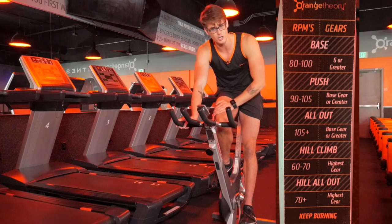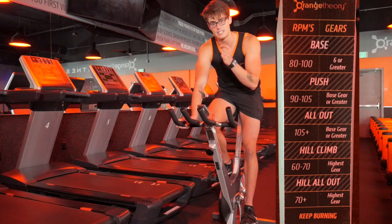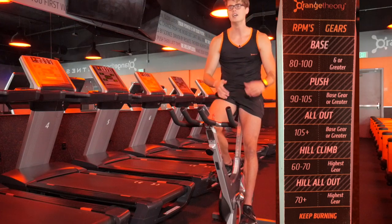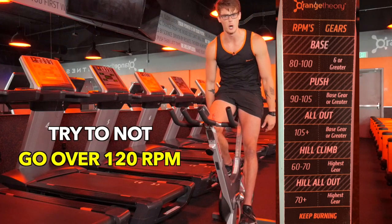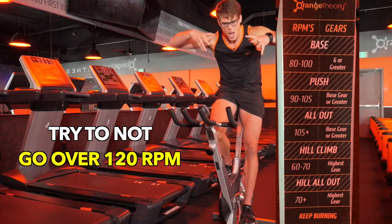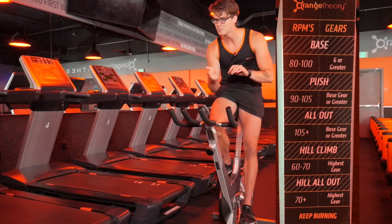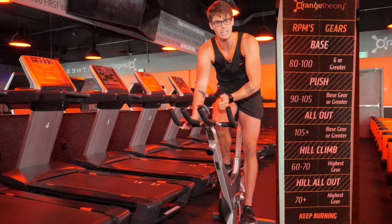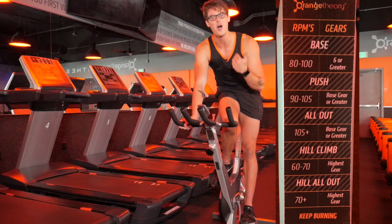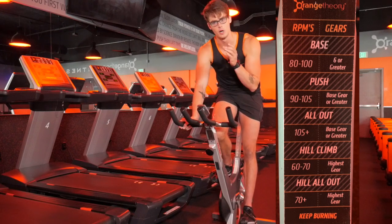Going into an all-out, this is where we really want to take the RPM to 100 or higher. However, there is an upper limit — you don't really want to go past about 120 RPM, because then your legs are just spinning like crazy. To get a true all-out burn and build your fitness, try to keep RPM no higher than 120. If you're blasting past 120, just add more gear and keep adding until you can't maintain it over 120. Aiming for around 100 to 120 RPM is a great goal for an all-out.